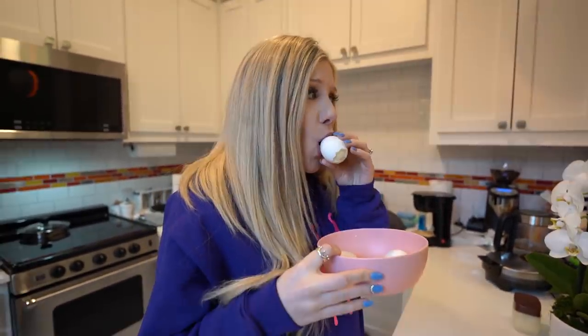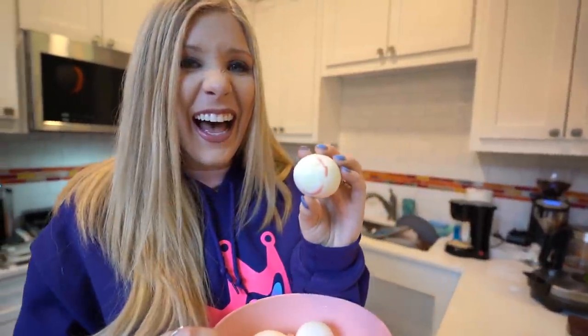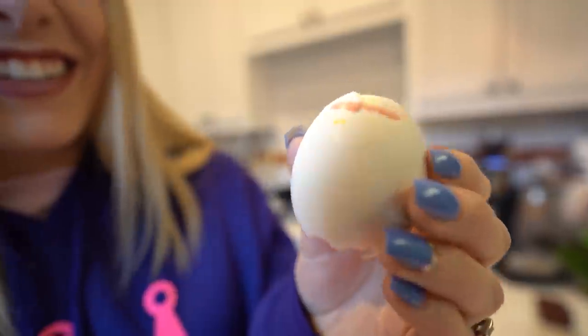Wait, I think you have eggshell in your hair. Whoa! Oh! Wait, is it not from the other side? Ew, you got lipstick on it. It's a girl egg.